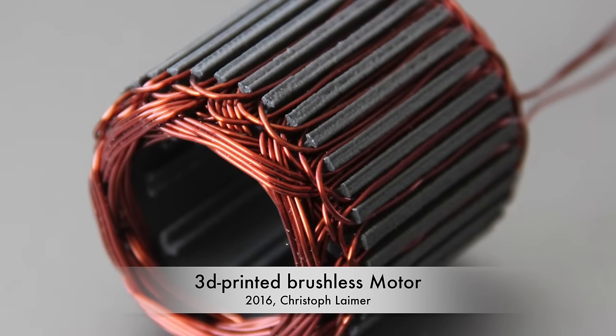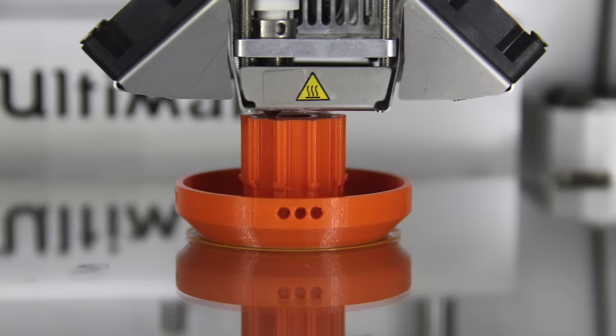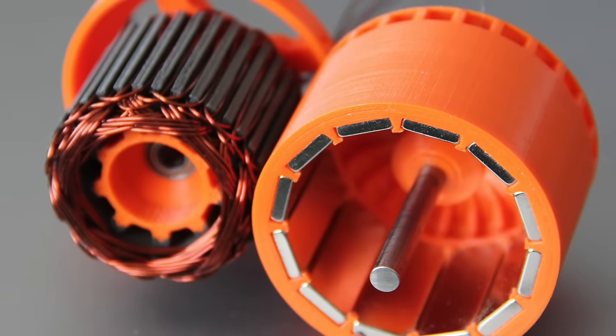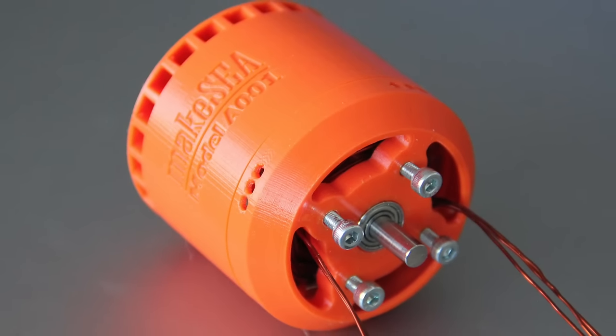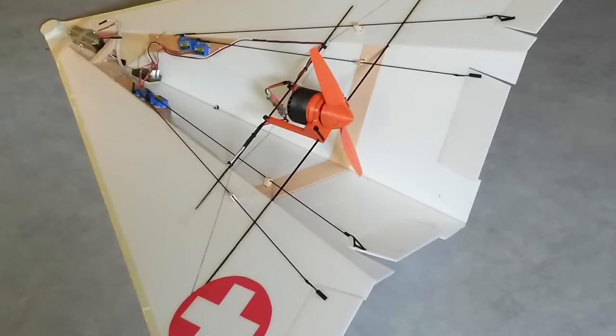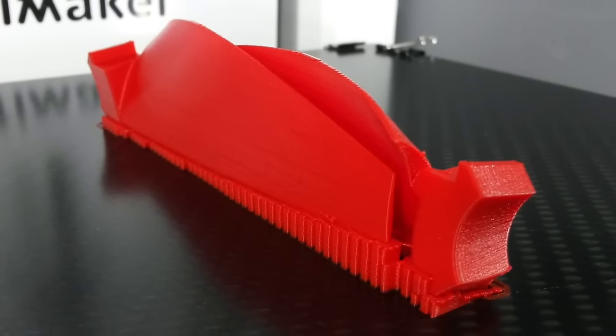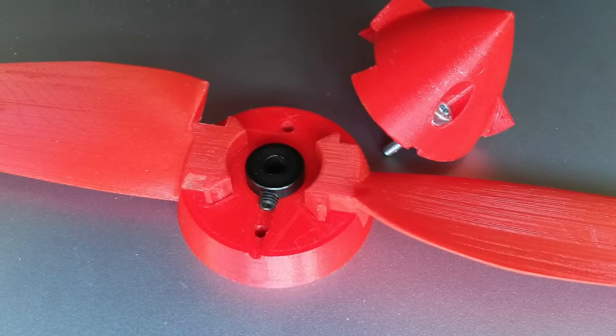Recently I designed and created a 3D printed brushless motor which is published on Maxi. Since the measurements were quite promising I was always wondering how well this motor performs in a real-life application. In this video I'm going to present the 3D printed motor mounted on an RC plane and let it take off. And it's not only the brushless motor which is 3D printed but also the propeller, which makes the project even more challenging.